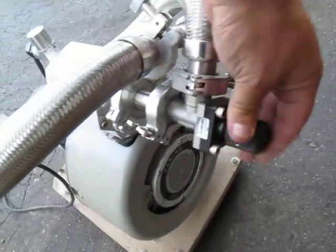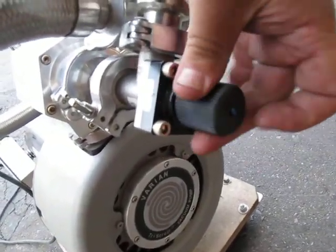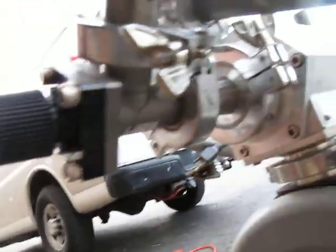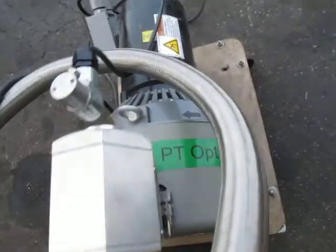It's got an adjustment knob or something — I don't know what it does. This is a Virion Twin-Scroll, PT optimization — I don't know what that means, but that's what this is.